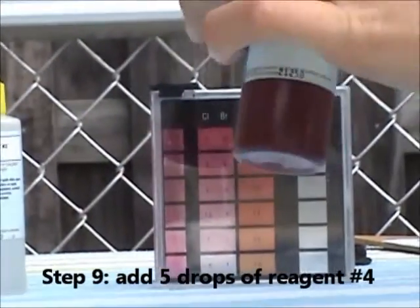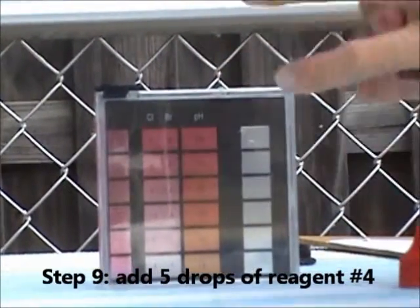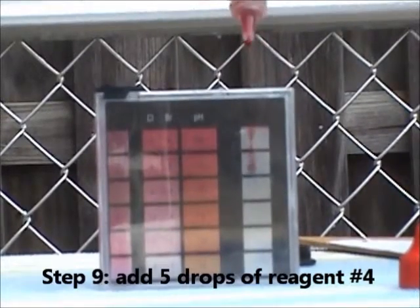Step number nine: add five drops of reagent number four into the large side of the comparator block this time.